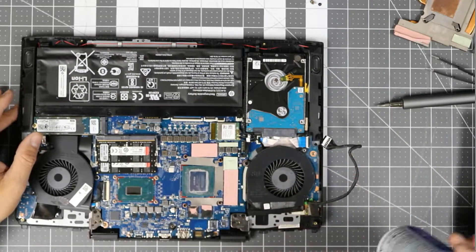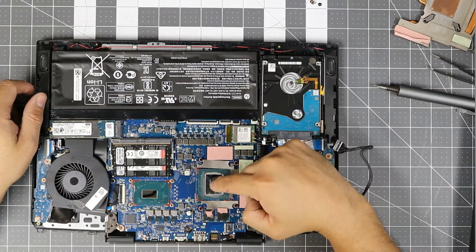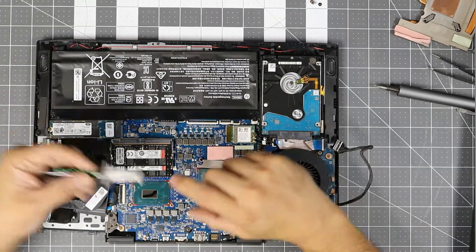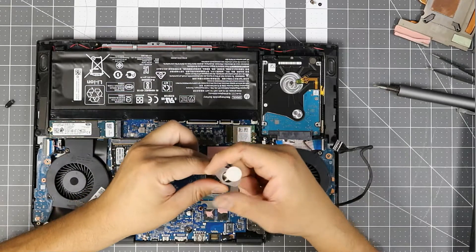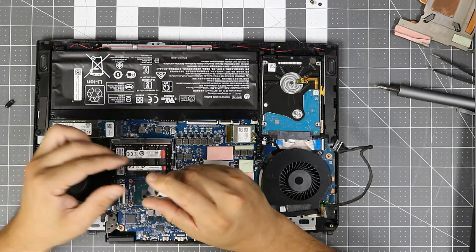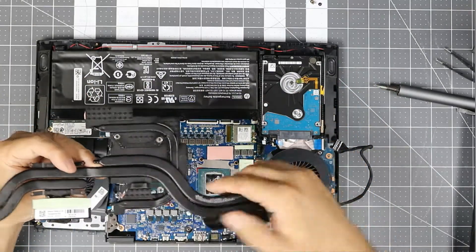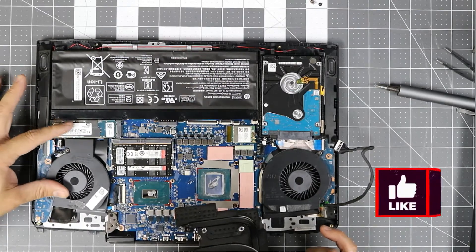We cleaned it up a lot — everything's pretty much clean. We're gonna go ahead and continue putting it back together and applying some thermal paste. People have different ideas about applying thermal paste — one dot should be enough for these two because the coverage isn't that big. There's some thermal paste underneath some plastic and I don't want to remove the plastic, so I'm leaving it alone. One dot, one large shot — that's pretty much what I did.